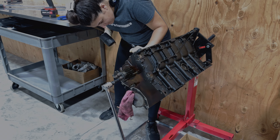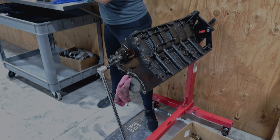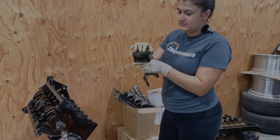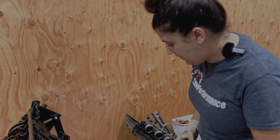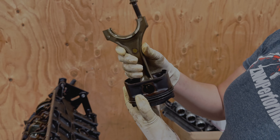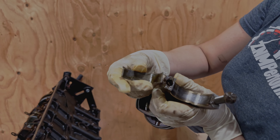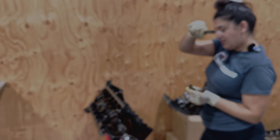That fell straight in right where I wanted it to go — into the garbage. As you can see, the rings fell out as well. Rings are super loose in it — again piston, piston rings, wrist pin, and this bearing showing both wear and scoring. And the back side as well.